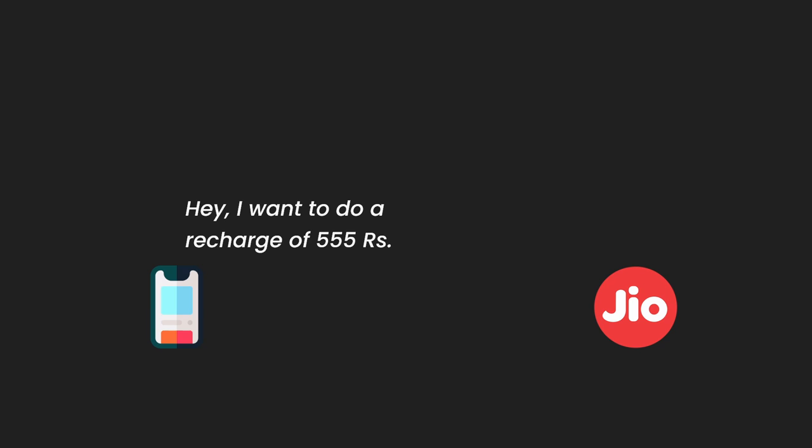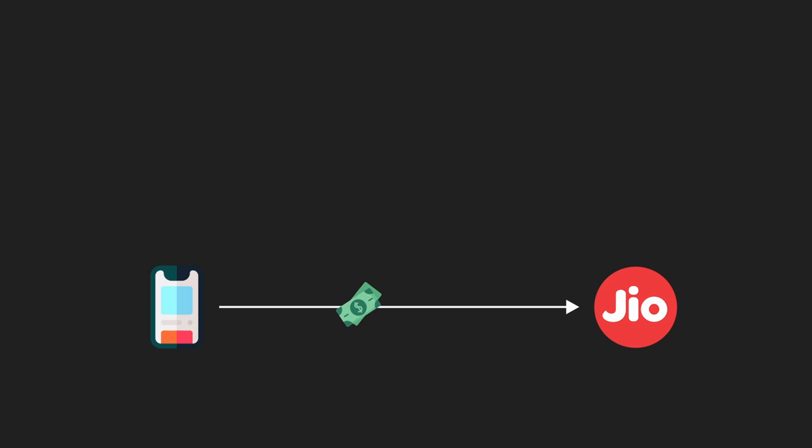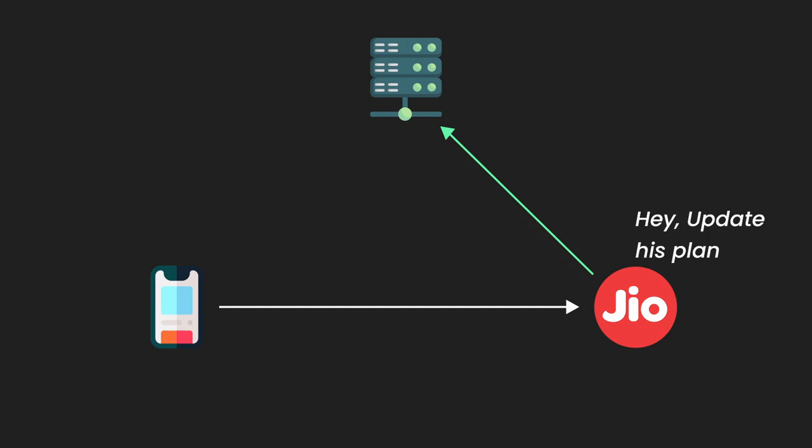Now let's answer the main question: how does mobile recharge actually work? When you recharge on Jio — say the ₹555 plan which gives 1.5 GB data per day for 84 days — you make a payment via UPI, debit card, credit card, net banking, or a payment wallet. Jio verifies whether the payment was successful, and then identifies which recharge plan you selected — in this case the ₹555 plan — and forwards all this information to its networking servers.